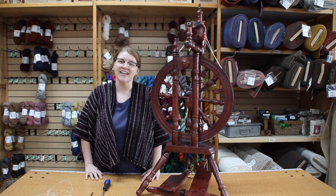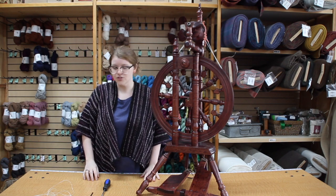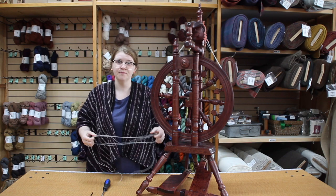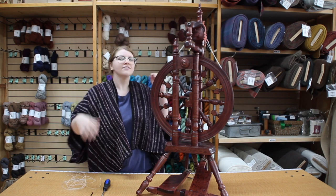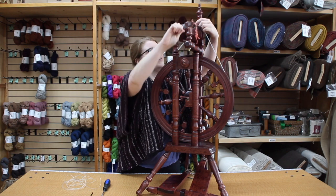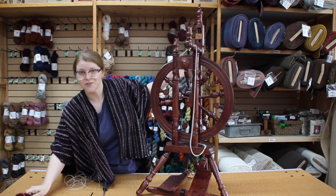Hi, I'm Karen here at The Woolery, and today I'm going to be showing you how to put a fused poly drive band on your Kromsky Minstrel. The first step you're going to take, just for safety precautions, is to take the flyer off. Seems pretty elementary, but I am forgetful, so that's where I'll start.